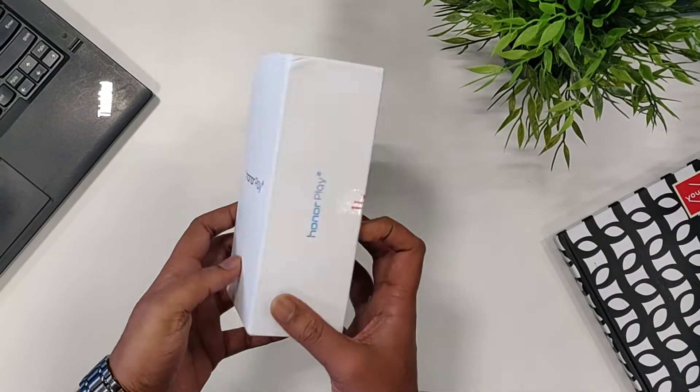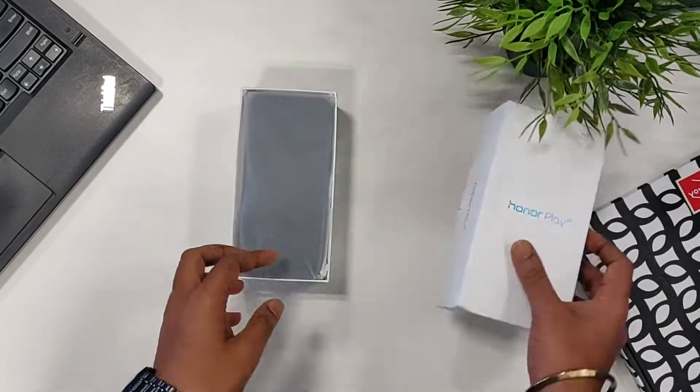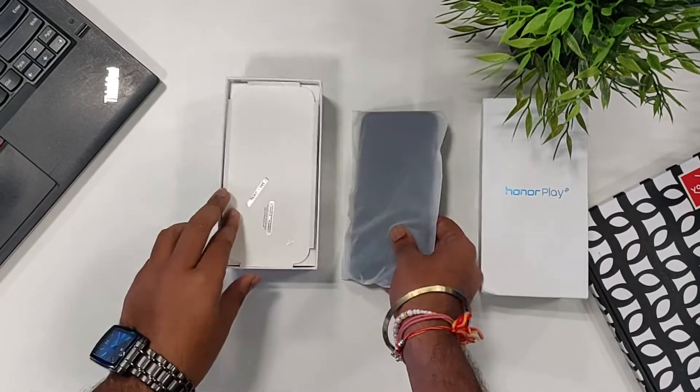So let's get straight into the unboxing. On unboxing you get the smartphone itself, a charging cable, a charger brick, and some startup guide.